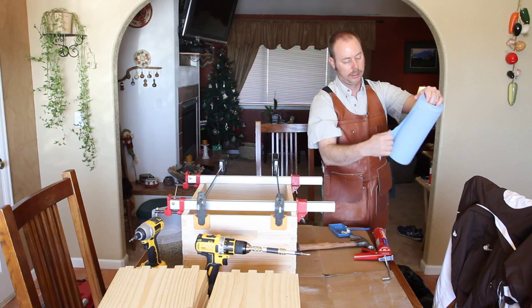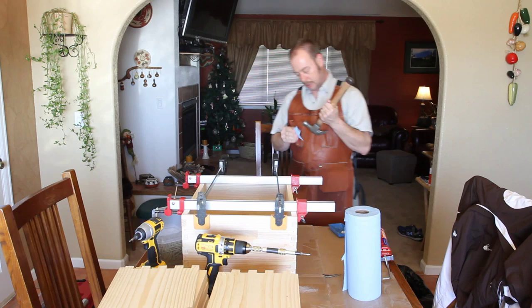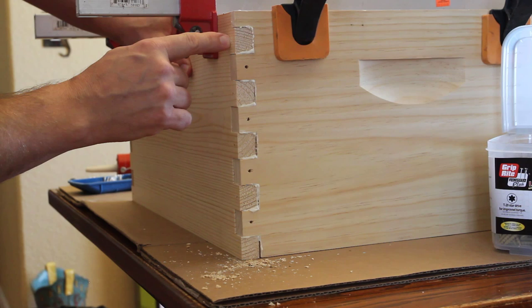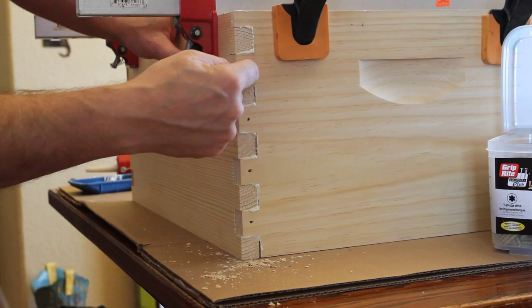I'll change the camera angle now so you can see more closely what I'm doing. At the top you can see the screws are sunk nicely, but there are small gaps here. I want to close this gap first and then work my way down this side.